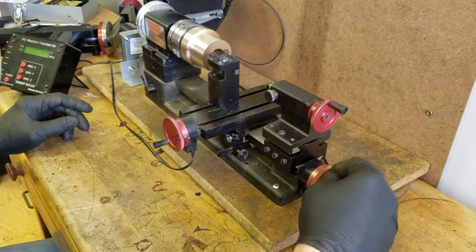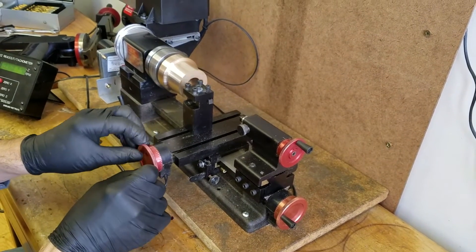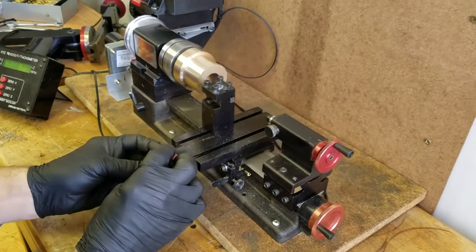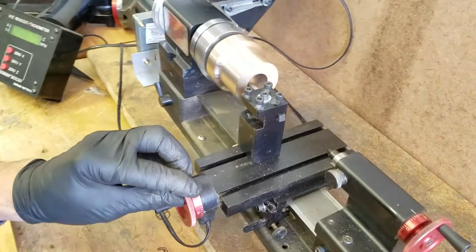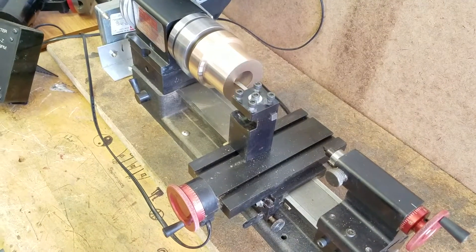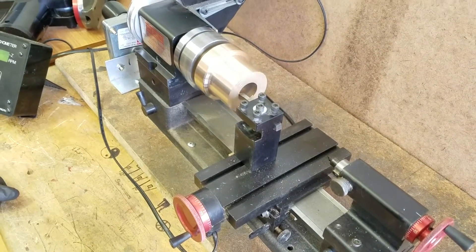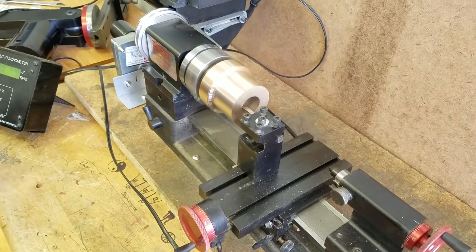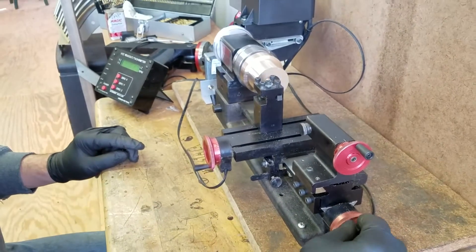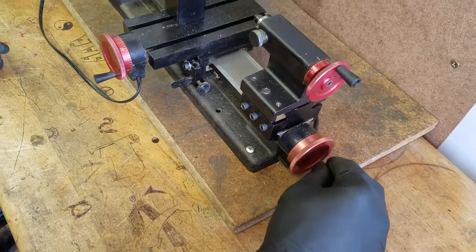It took a couple of years, but I actually did procure another Kissel that had a radiator that was correct for the car. Now, some of you who've watched some of the other videos are probably already wondering why I'm telling you this when there's a radiator on the car. We'll get to that in just a minute. Right now, let me tell you a little bit about what you're seeing — the use of a Shurline miniature lathe to produce the radiator cap.